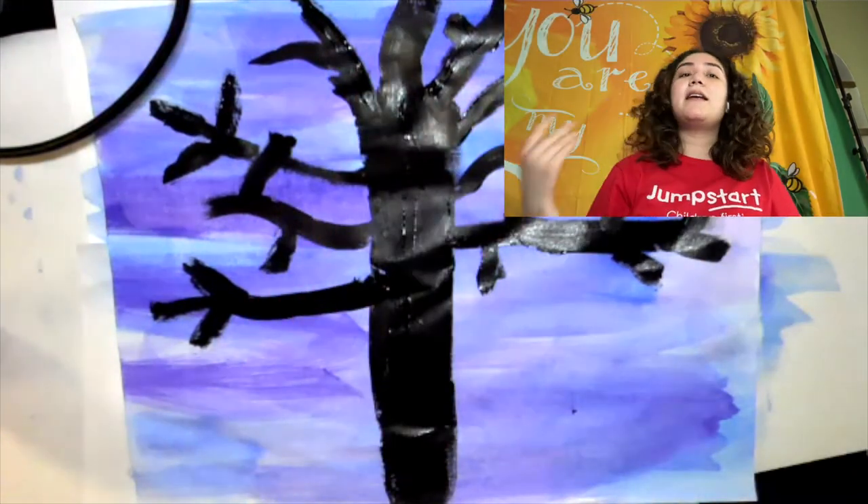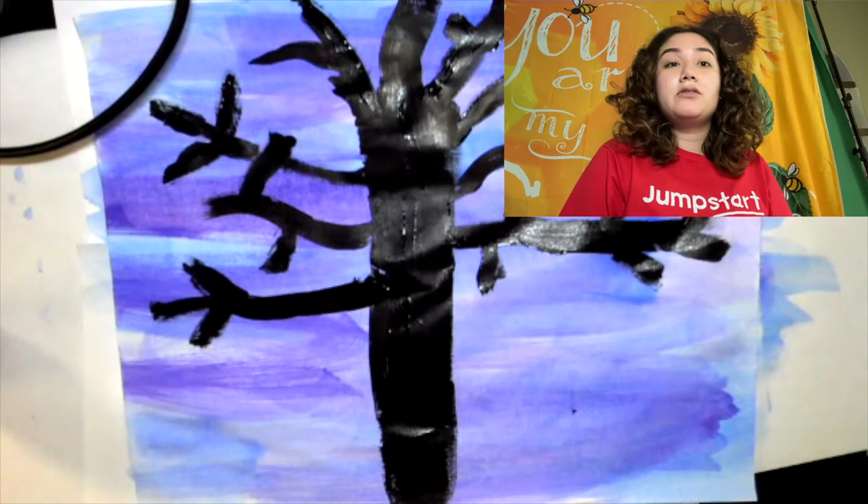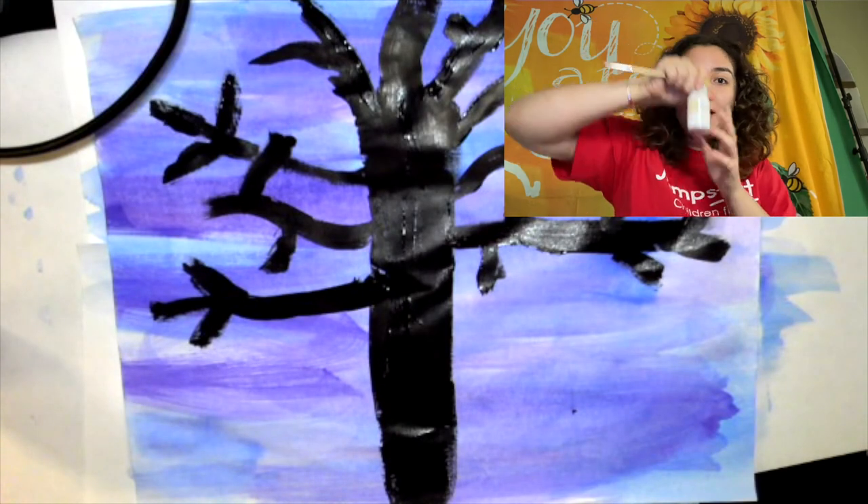Now that I'm done drawing my tree, I'm going to use a smaller brush and draw little stars with the white paint.